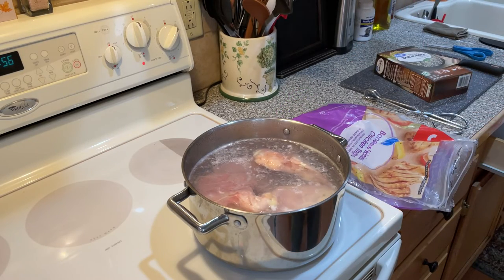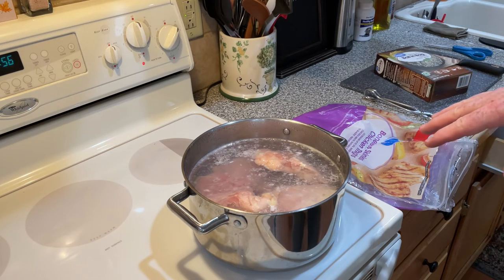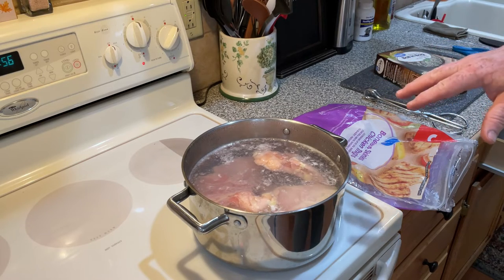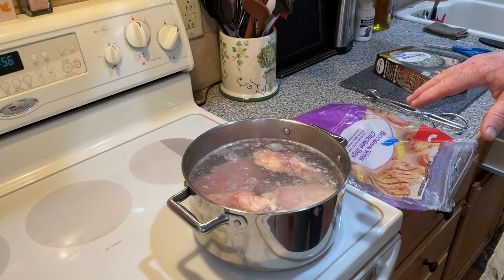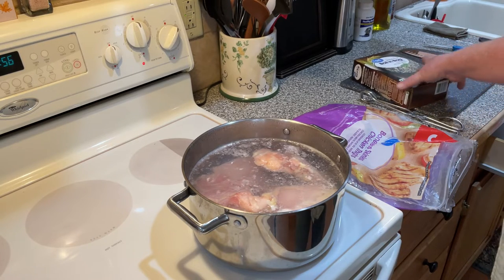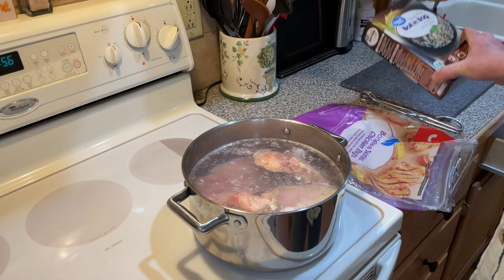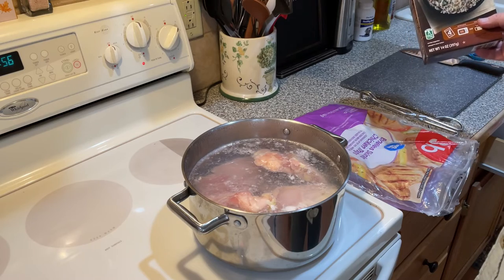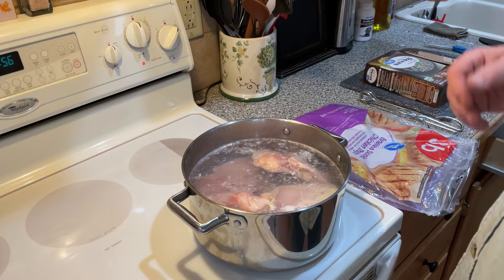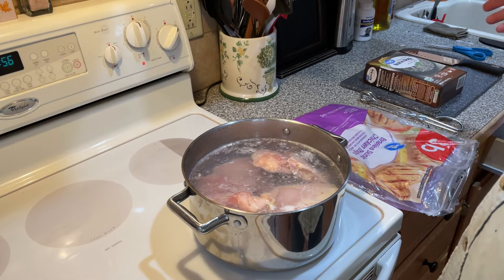We'll use four, and once this comes back to a fast boil — which is going to be a few minutes because I just put frozen chicken in there — once this comes back to a boil, we're going to boil it for 10 minutes and then put in a bag of rice. We're just going to lay it right down in there and let it boil for another 10 minutes. What we're going to end up with is some boiled chicken and rice that's got chicken broth boiled into the flavoring.